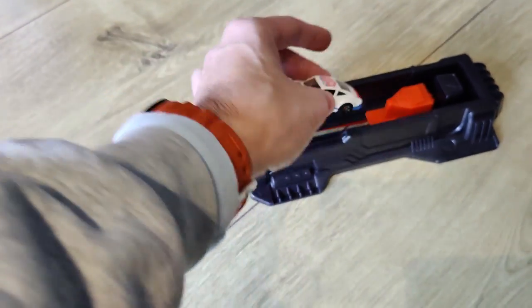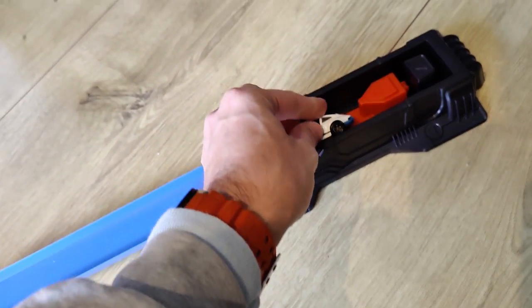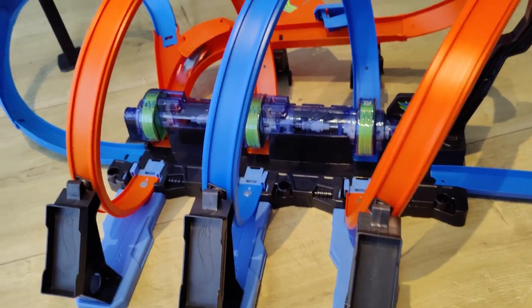Other Hot Wheels cars are compatible as well, but not all. We had some of these special Hot Wheels cars and those are not compatible, but most cars will fit in this perfectly and will go through the loopings without crashing.